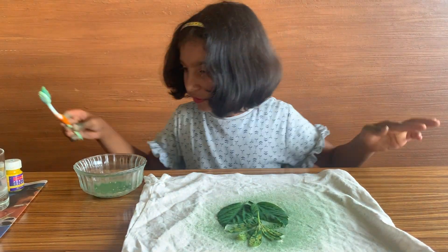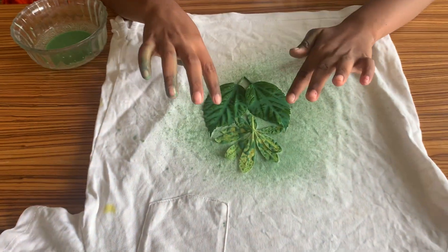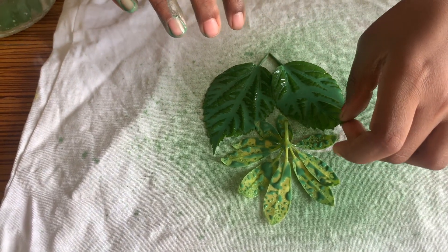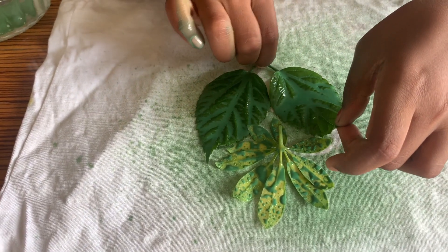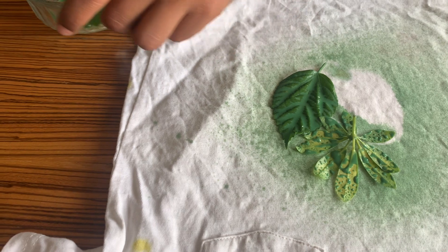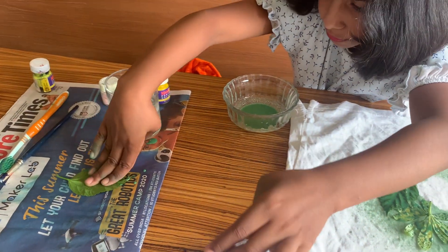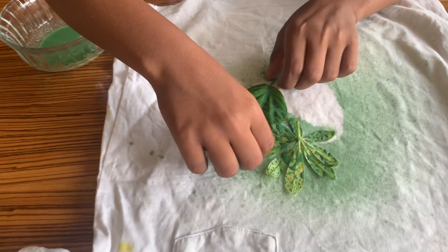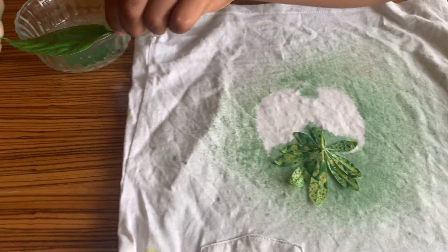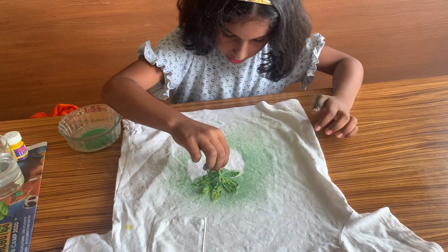Now kids, for the final step, to remove the leaves — these leaves are very watery, so let's take these out carefully. Please don't spill. Thank god it spilled on the paper and not on my amazing artwork. Let's just remove that — careful, careful. Oh good. Now the last leaf.